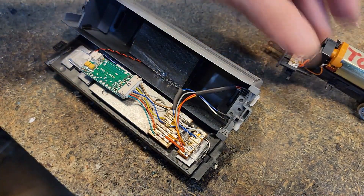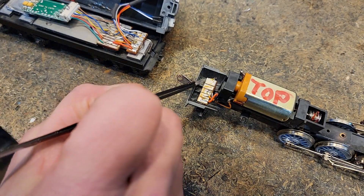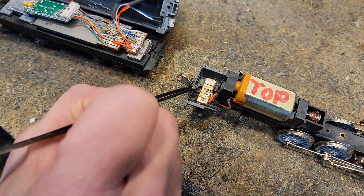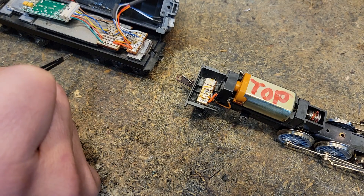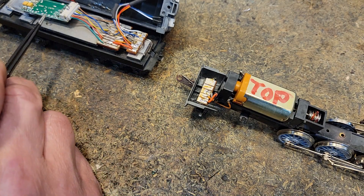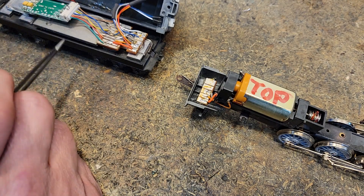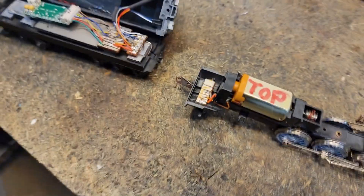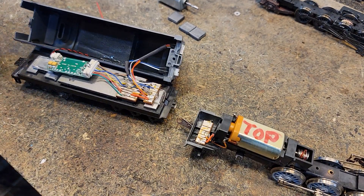Up here in the locomotive, we've got two pads for the light, the motor, and here's the red power that goes back to the tender. They'll plug in with a couple little connectors here. This is that XL Systems decoder, and I've got kind of high hopes for it. I really hope this thing works. I attempted to do a test and read the decoder and nothing happened. We'll see if, now that we've got all the wires hooked up, that's going to work now.